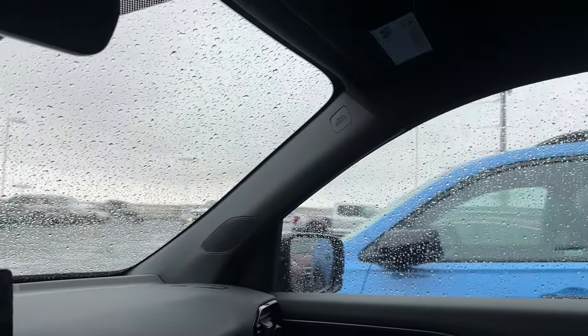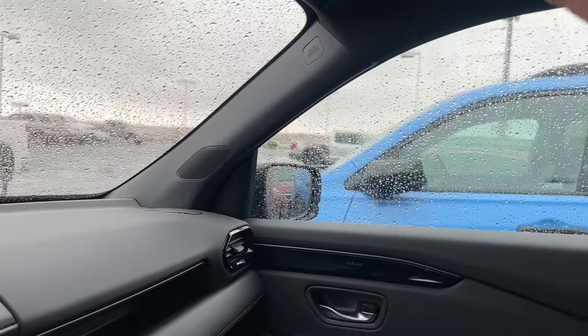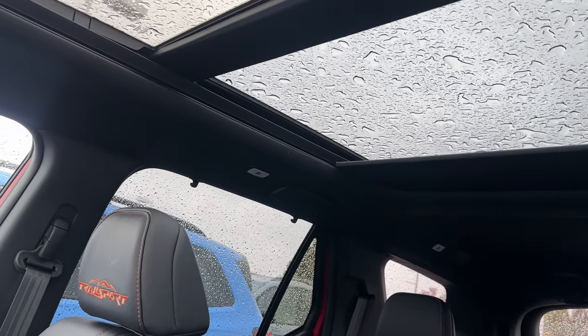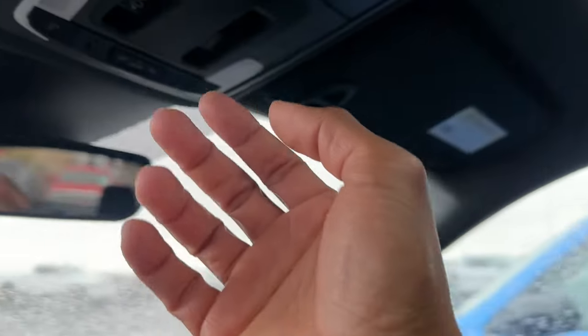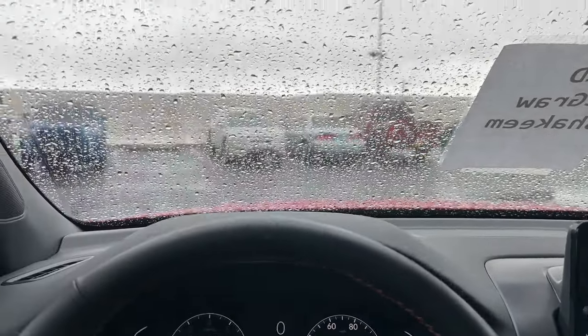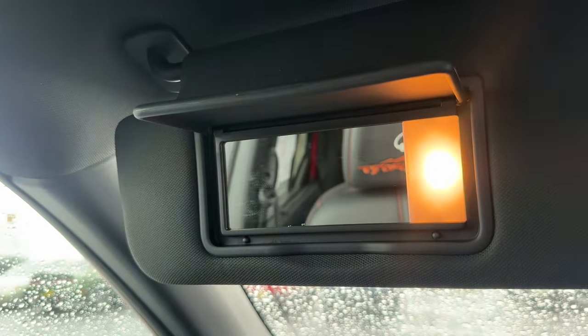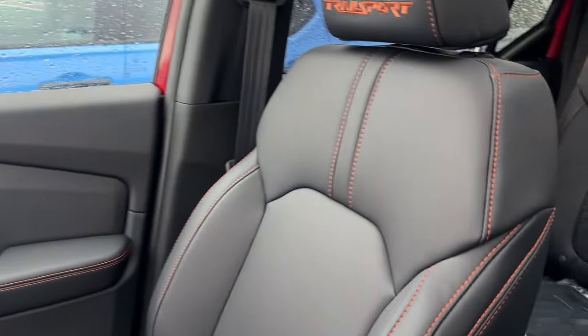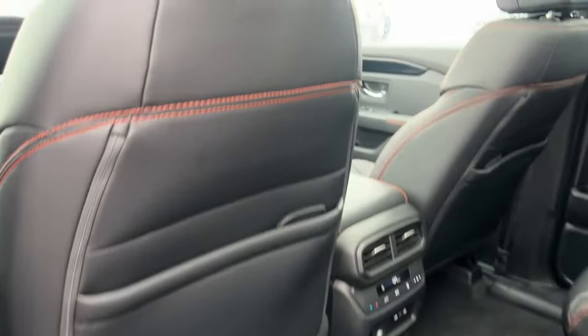One reason to get the Trail Sport over the EXL is the panoramic moonroof — the EXL has no moonroof at all. The shade extends back to the second row, letting in more light especially with the all-black interior and black headliner. You can also open the moonroof itself, though not in this weather. The visors have mirrors and lights — not LED but still functional — for both driver and passenger.